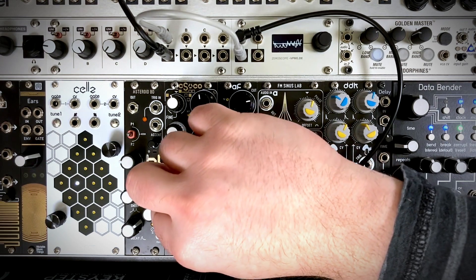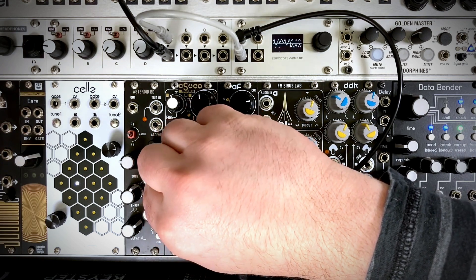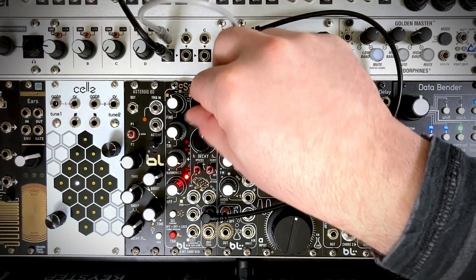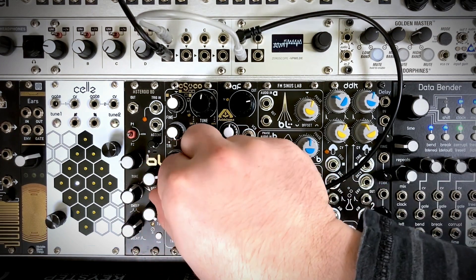We then have our high pass filter, because some of that lower end noise gets a little distracting and rattle-y. So we can cut that and get a little bit more defined pitch. It's nothing harsh as far as a high pass filter goes, but you can hear it cuts out that low end noise.